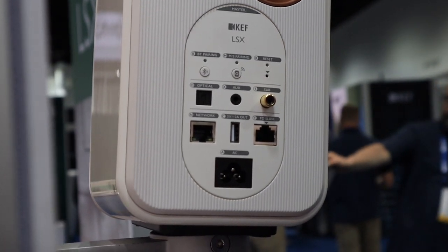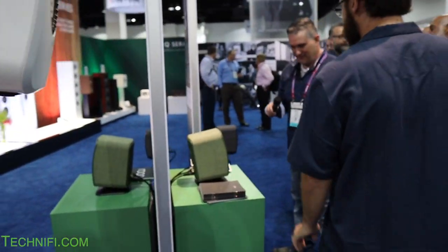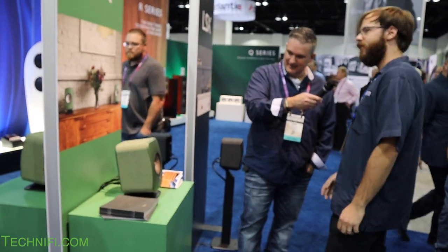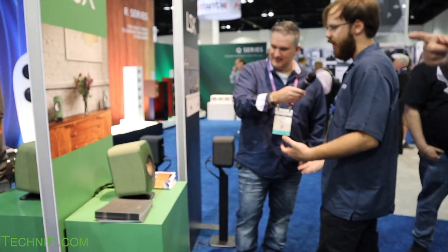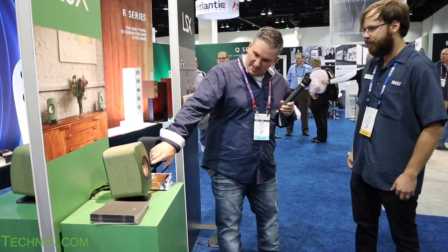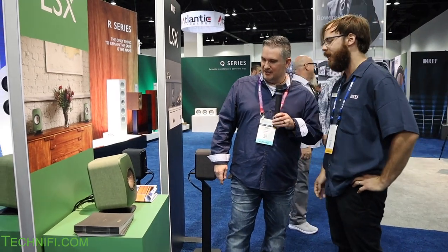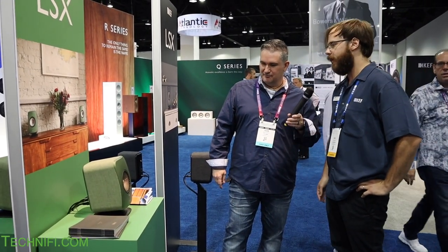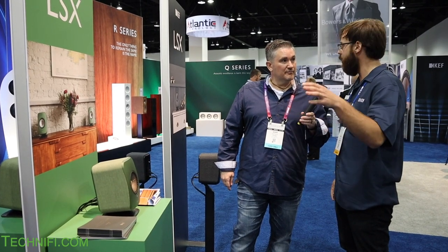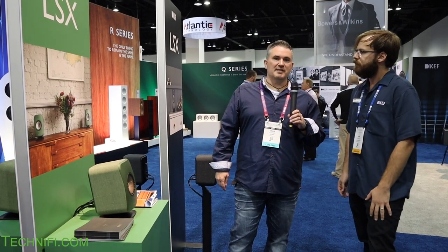I especially like the green. The gold accent with the red in the middle is really sharp — designed to give a unique look — and it features Michael Young's signature; he's the designer of these. It sounds really good. These units here give you a little taste of what they can sound like. Another great feature is multi-room: you can have multiple pairs all synced up, playing the same thing at the same time.